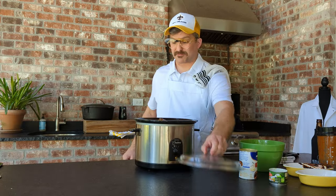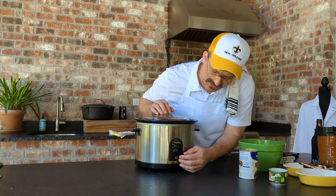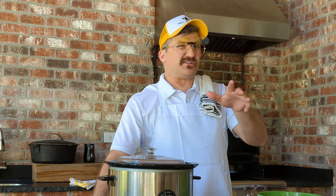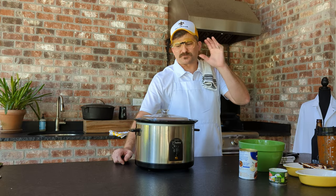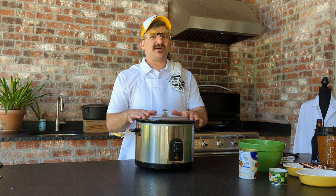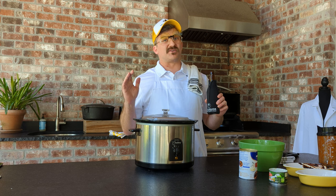Cover that crock pot, put it on low and slow. That's going to be cooking for about 8 to 10 hours. If you want to put it on high, you can do that in about 3 to 4 hours. It's all about what you want. This is going to cook down. We did all the hard work already, now we're just going to have fun.